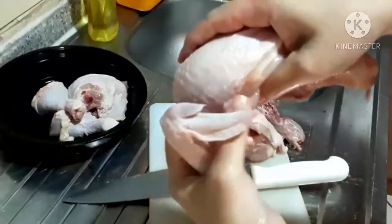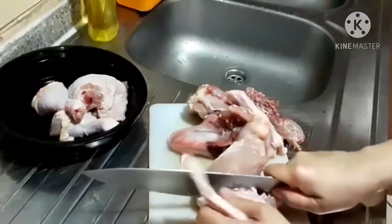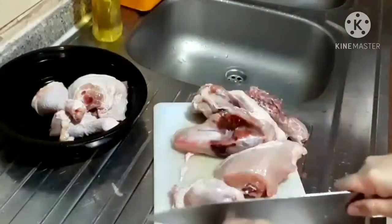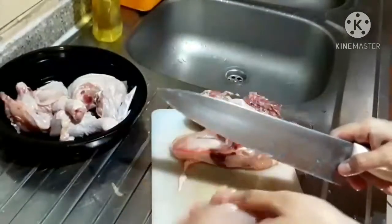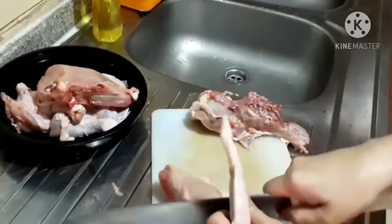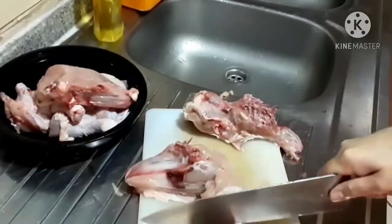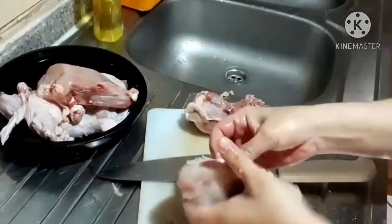Then on the wing side, you can cut this way — like you see it in the supermarket. And you need to do it on the other side, on the other half. Same process, but be careful with your knife, especially if you have a big knife.